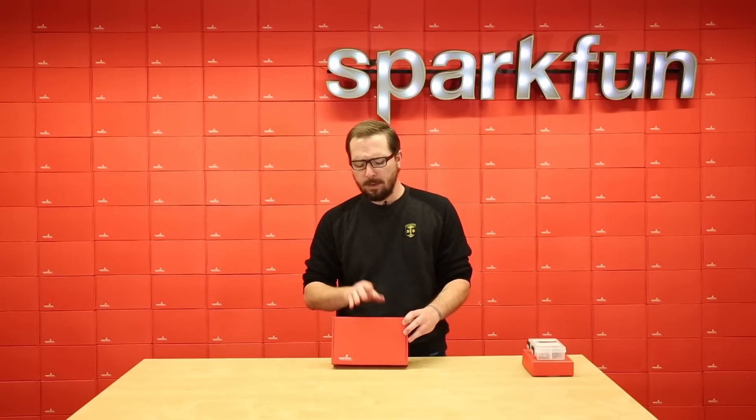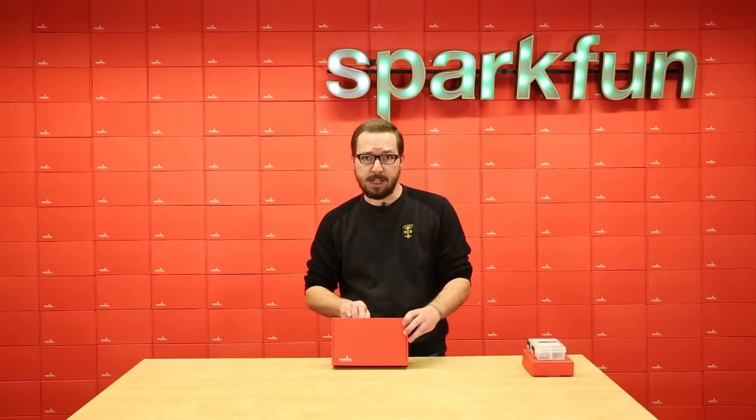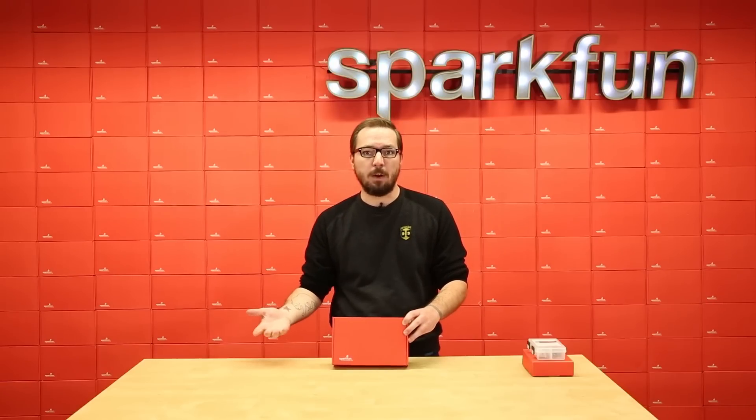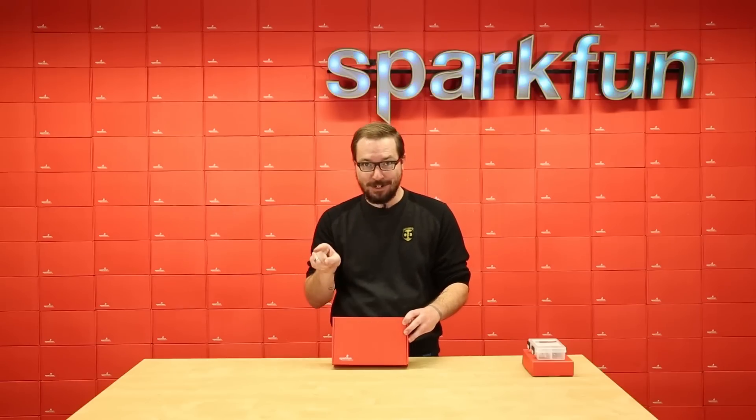Finally, we have the bridge pack. We actually released this at the same time as the SIK 4.0, but because we're also talking about these two other kits, we wanted to make sure we brought attention to this as well. The reason why is because if you already have a version 3.3 of the SIK or previous versions, this pack includes everything that will help you bridge the gap between the two versions.